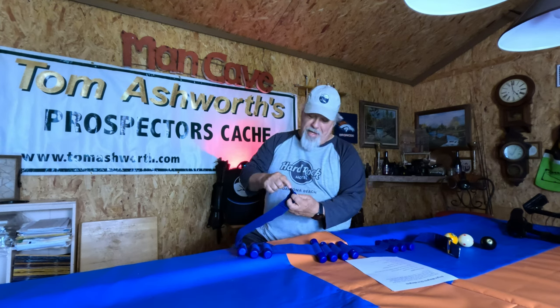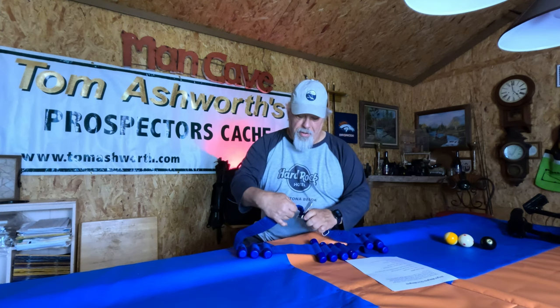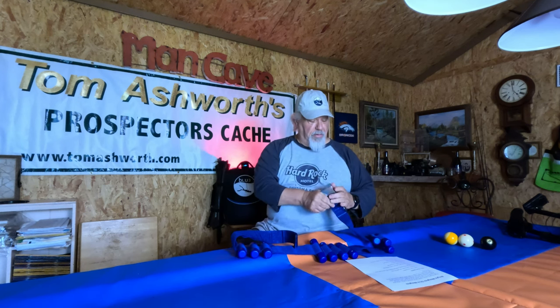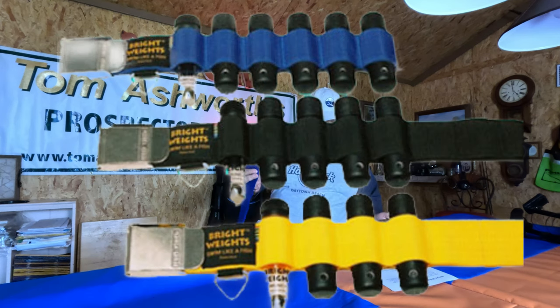Each one of these weights weighs 1.1 pounds, and the weight belt length is around 58 inches total. When you get it, you can cut it to your size, but you'll want to heat the edge — burn it, but don't mushroom it, because you still need to be able to slide it into the weight belt buckle. It won't fit well if you burn it too much. It has a stainless steel buckle and is quad-stitched. It comes in different colors: black, blue, red, yellow, and pink.